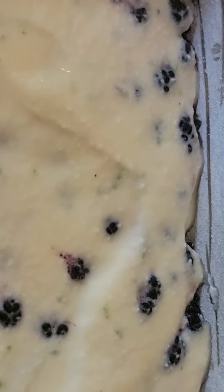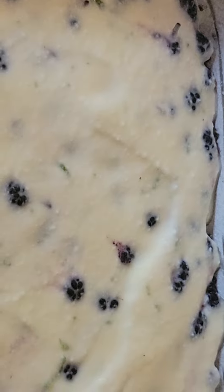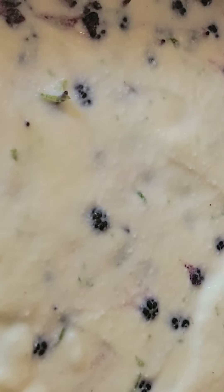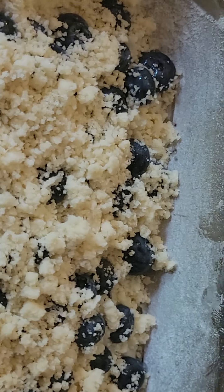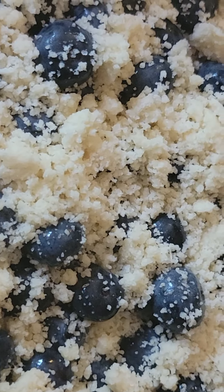Add shredded lime zest — I use organic lime — and one egg. Mix it all together and spread it over the batter. Then I put extra berries on top, including blueberries.